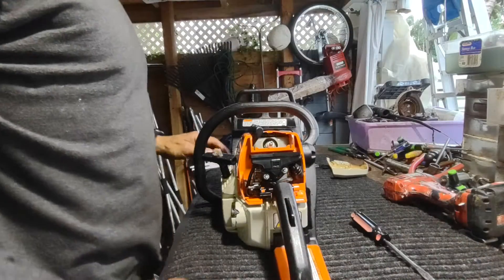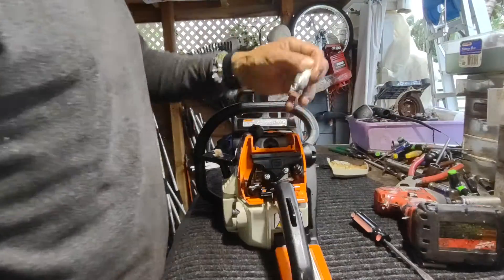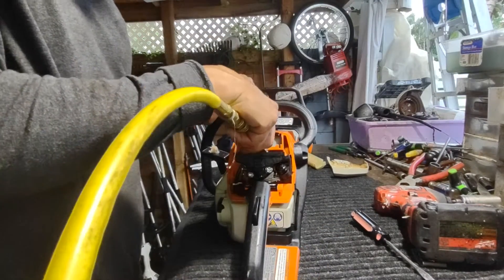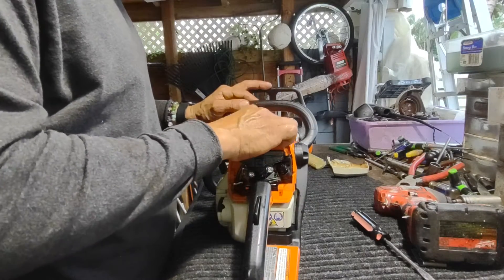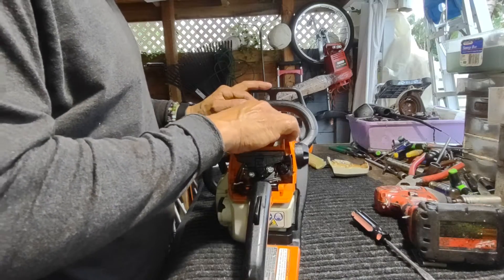We'll have to buy the kit and fix it, you know how it is. Maybe I put too much or maybe too little — we're going to find out now. Or who knows, maybe it's the coil.